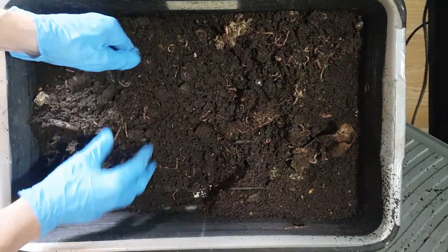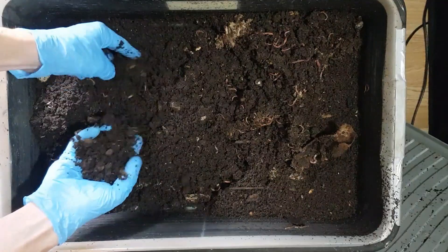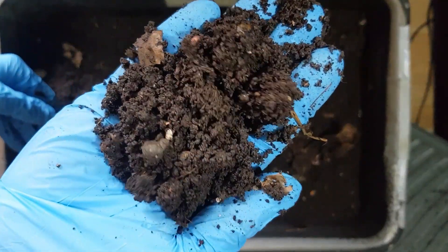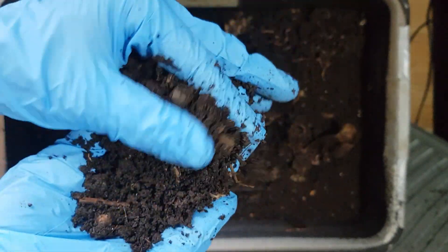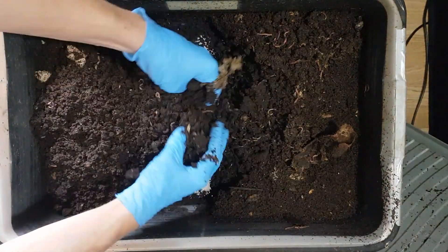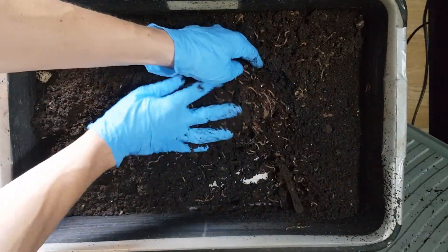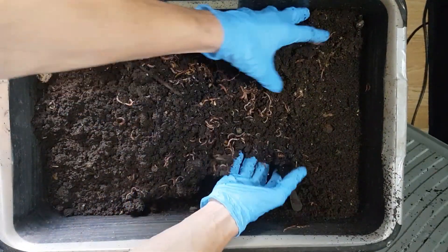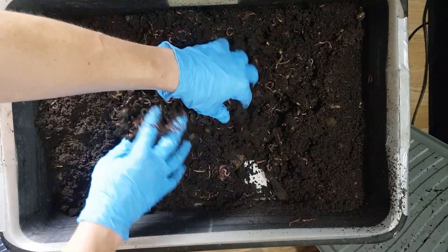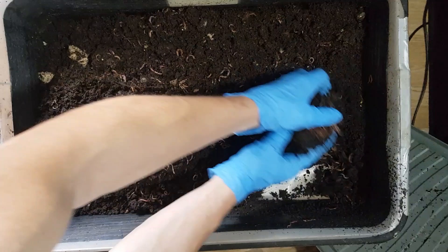This bottom end is a lot less active — it's already all processed, mostly already worm castings. Not many worms. But the further up we get, the more active we should see this tub. Getting up to the working area of the feeding zone, where you'll see a lot more of the activity going on.